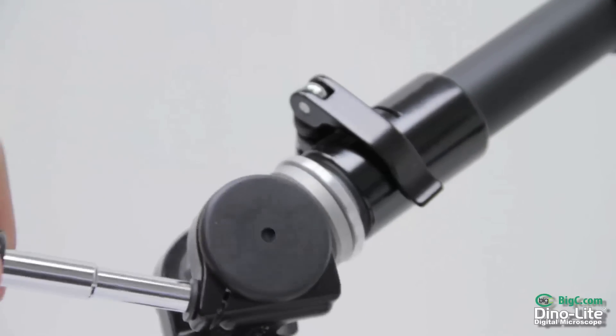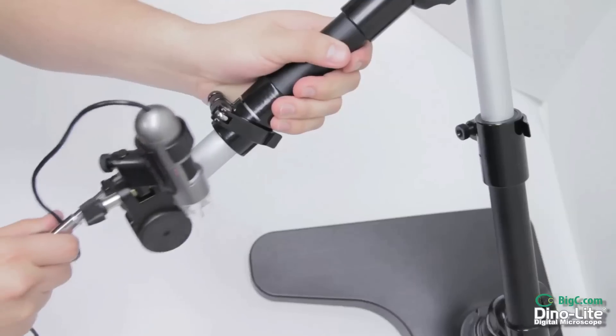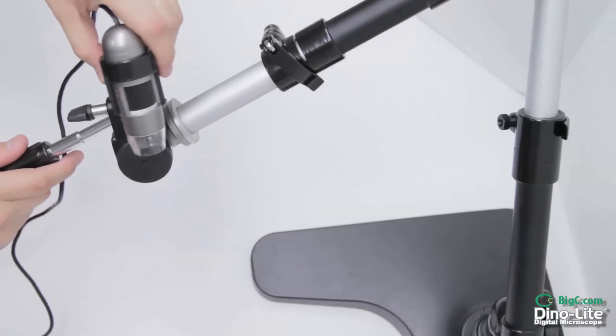The MS-52B is made from recycled aluminum, providing a durable and lightweight stand. This stand comes in at 4 pounds.